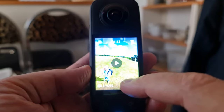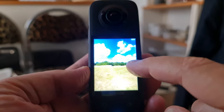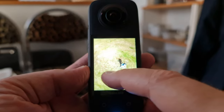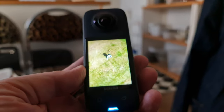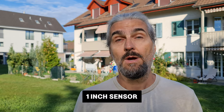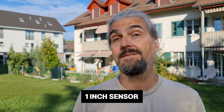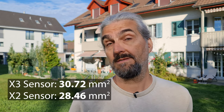Watching back footage is now possible without connecting to a second device. You could look at captured media in previous versions, but you couldn't really tell much about the shot other than basically confirming that you'd captured something. The X3 has a one-inch camera sensor, which makes it slightly bigger than the one on the X2 — 30.72 mm² compared to the X2's 28.46 mm².